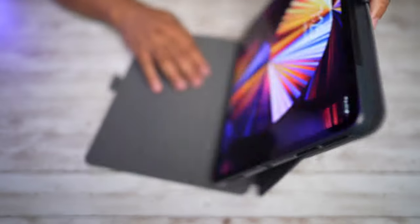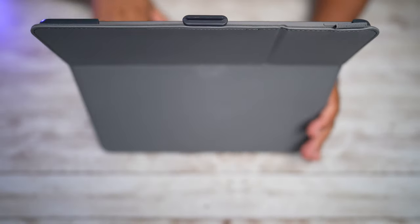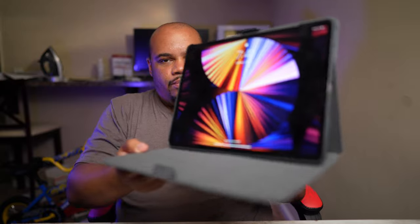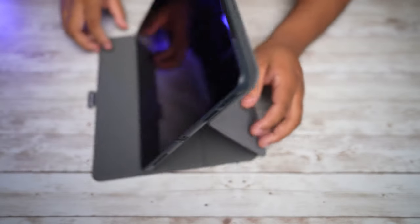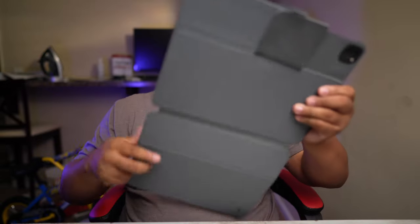Let's look at how well this case stands up on its own. The first indent puts it at the highest viewing angle — you can see how far it leans back from this position. Then you can move it down each indent to lay it further and further back. The furthest back is almost a 45-degree angle — I think it's about 30 degrees — which is great if you're using it on a desktop or flat surface.